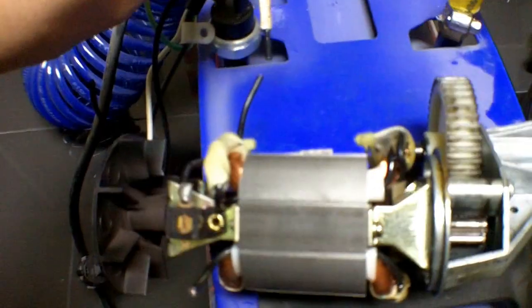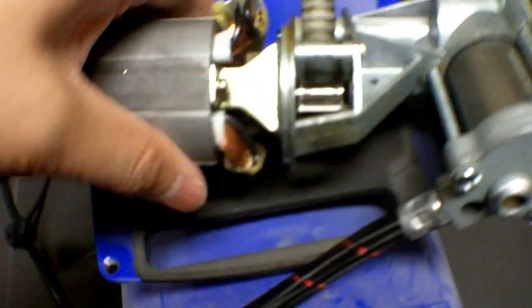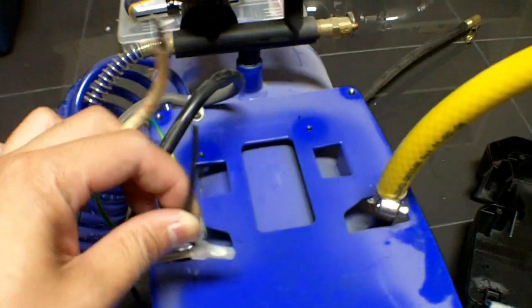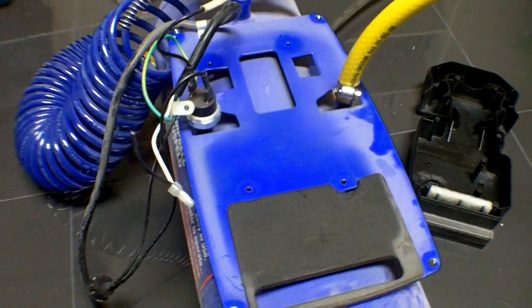There are two wires that you will need to cut — I've already done that. It's basically the wires that lead to the original motor. Just strip those off. You will be reattaching these to the power wires leading to the new compressor, but we will do that at a later time.